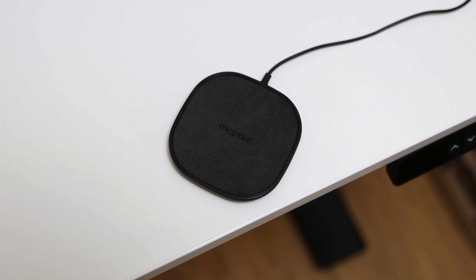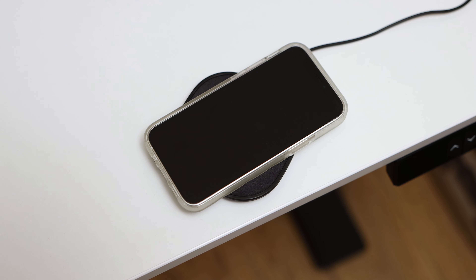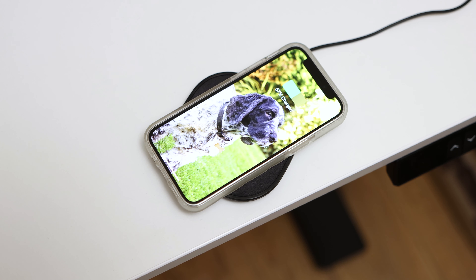The wireless charging pad supports Qi-enabled devices, so it can charge a wide range of products from Qi-enabled earbuds to Qi-enabled smartphones. When charging your smartphone, the wireless charger can charge through cases that are up to 3mm in thickness, and I had no problems charging my iPhone 12 mini wirelessly with the MagSafe case and some grip cases that I am currently testing for a review.